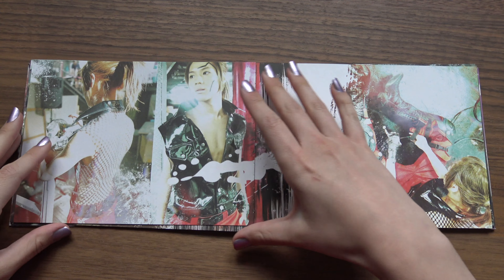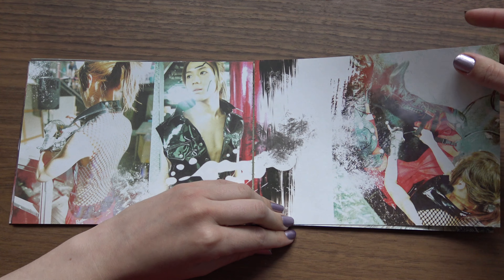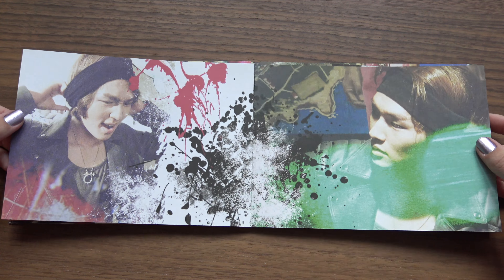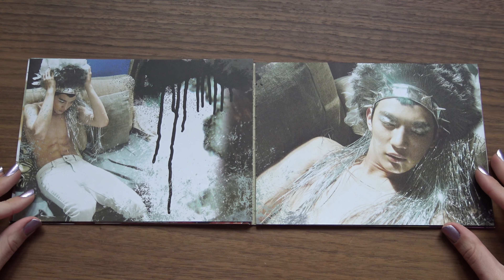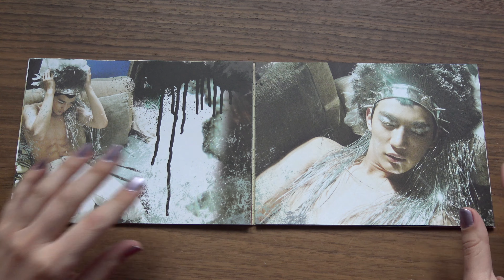Oh, good. At least we can see the pages fully. Some of them still stick together, some of them do not. It's mostly just the spine that's the issue.